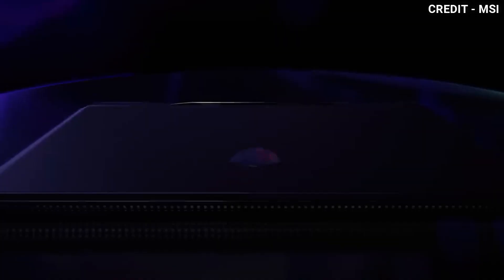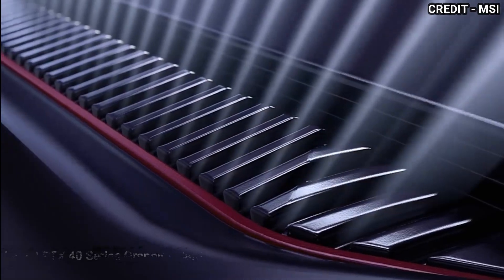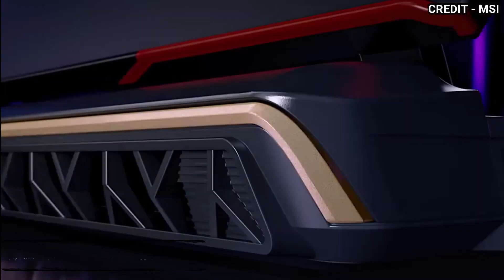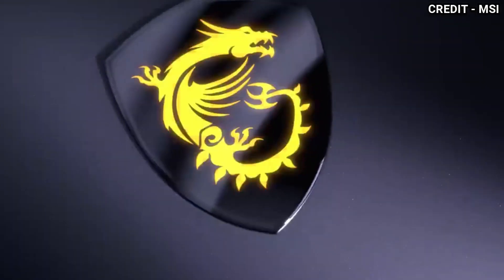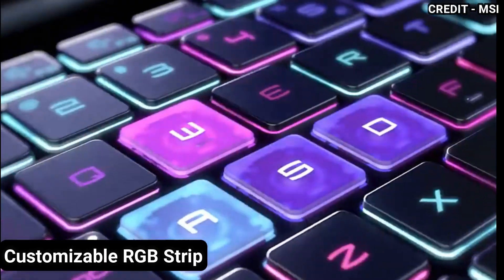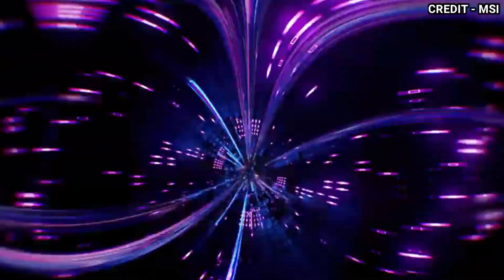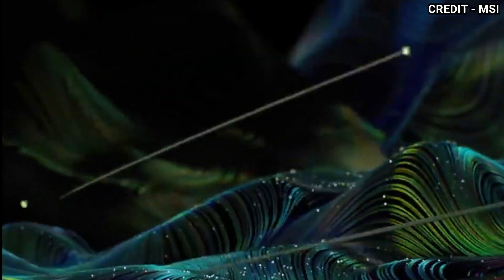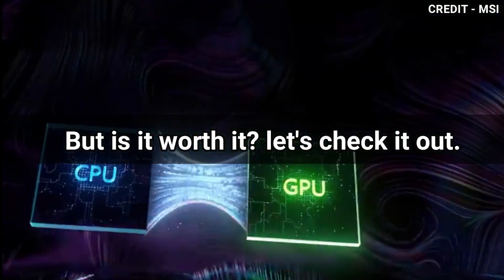The new MSI Gaming Laptop is here! It comes with an impressive high refresh rate display, is powered by a 13th generation Intel processor, and is equipped with the latest RTX 40 series graphics card. This laptop is sure to take your gaming experience to new heights. With its durable design and customisable RGB strip, it looks every bit the part of a high-performance gaming laptop. Its extensive list of features takes your gaming experience to a whole new level of excitement. But is it worth it? Let's check it out!